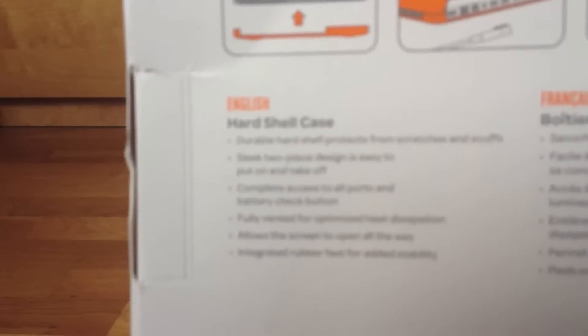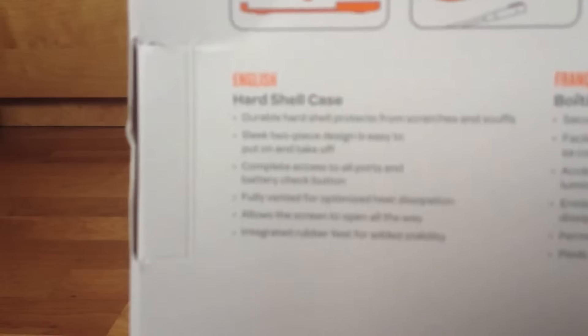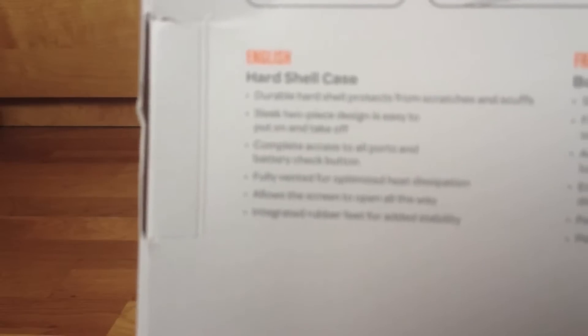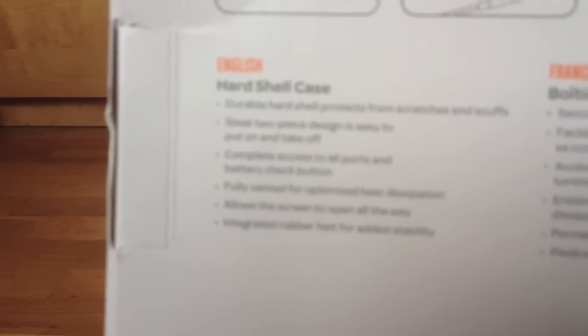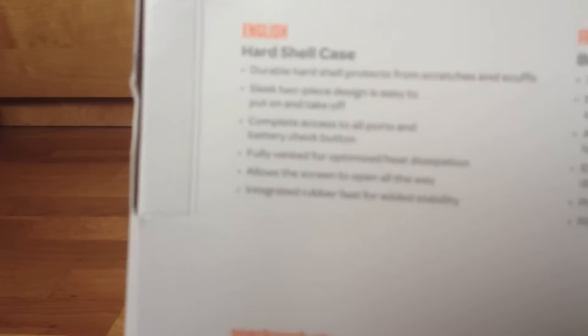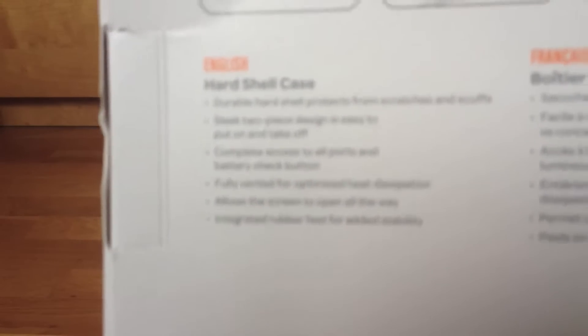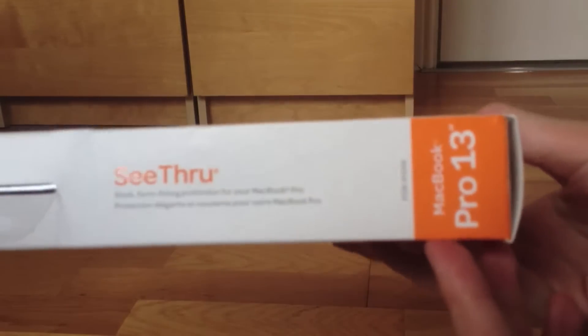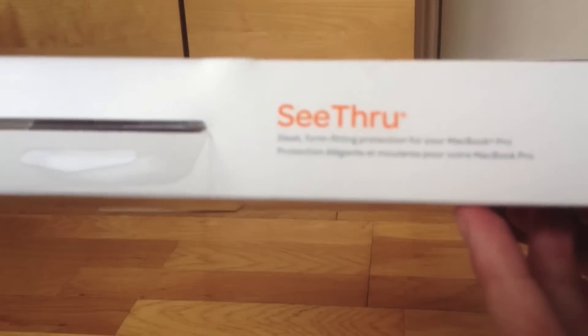Under here it says: 'hard shell case — durable hard shell protects from scratches and scuffs, slick two-piece design is easy to put on and take off, complete access to all parts and battery check button, fully vented for optimized heat dissipation, allows the screen to open all the way, and integrated rubber feet for added stability.' It also gives you that slogan and the logo on the bottom.